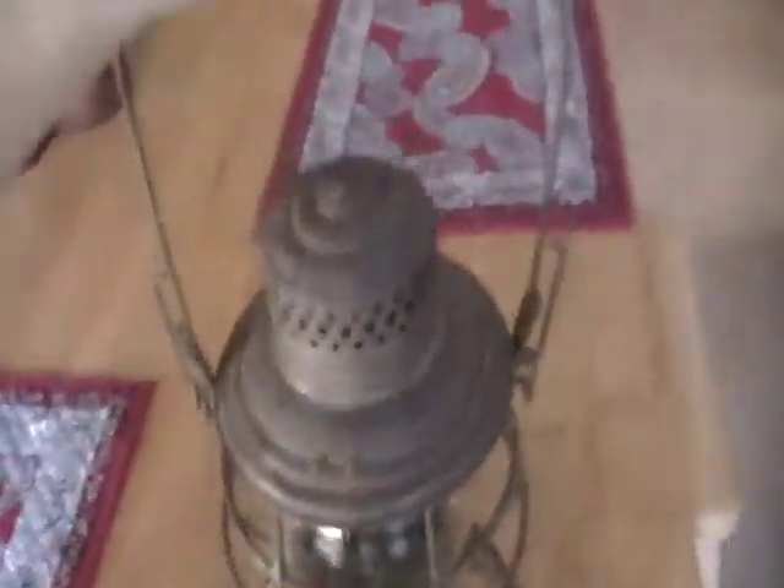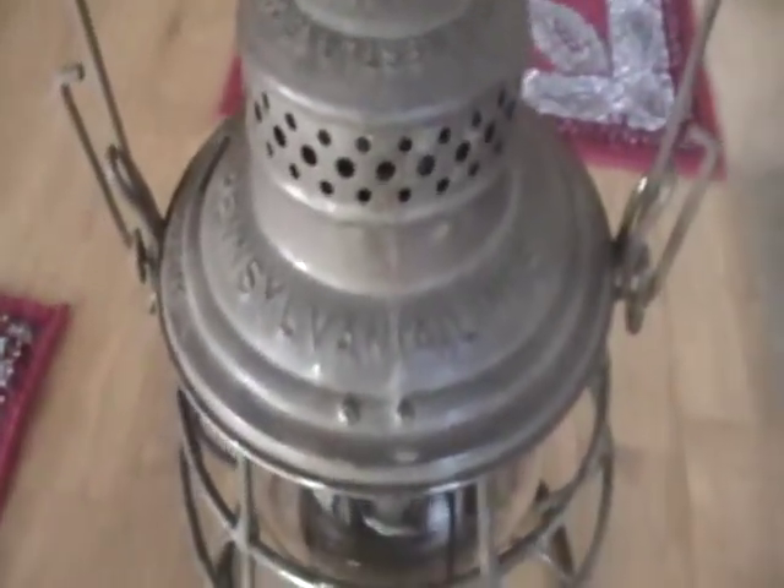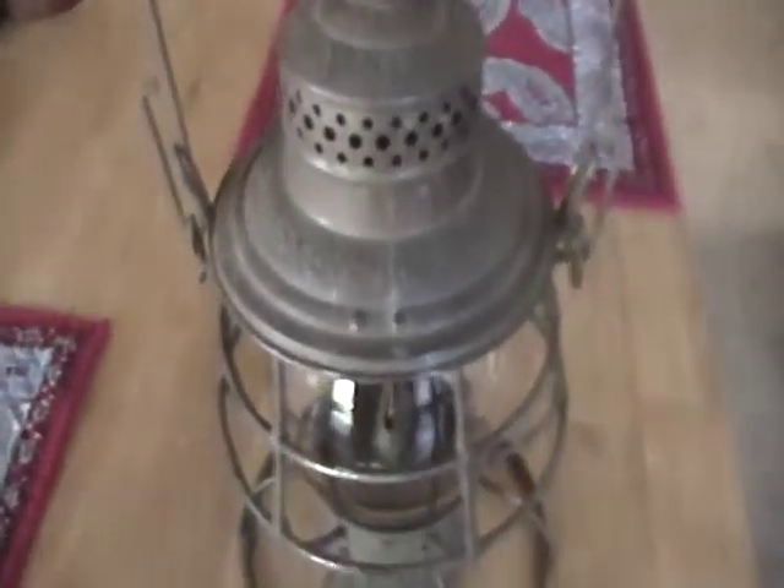I got one more thing I need to show you — I almost forgot about this entirely. I got a lantern that rivals the square lift in age. It's an Adams and Westlake, the Adams model. It's in great shape — original finish, original patina. No restoration work done to it whatsoever. And it's marked for a fairly common line that we've been having a lot of trouble getting: the Pensy, the Pennsylvania Lines, the Pennsylvania Railroad, the PRR — whatever you call it, I got it.